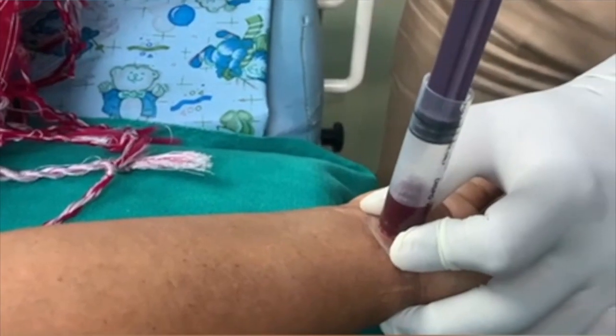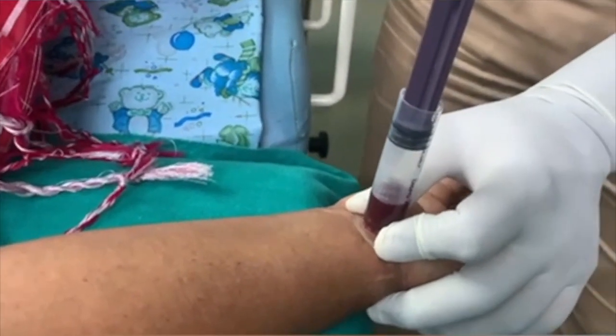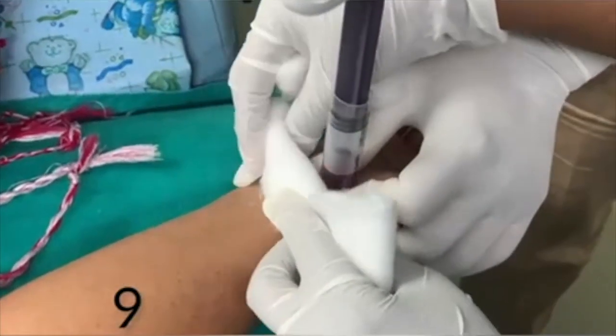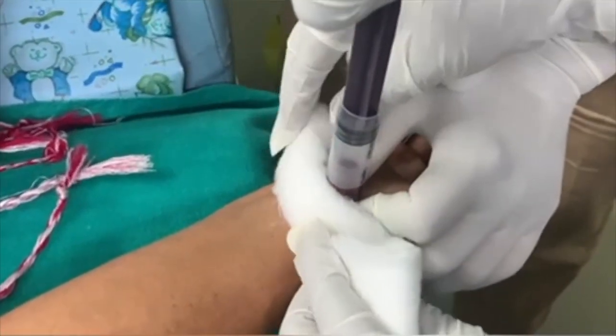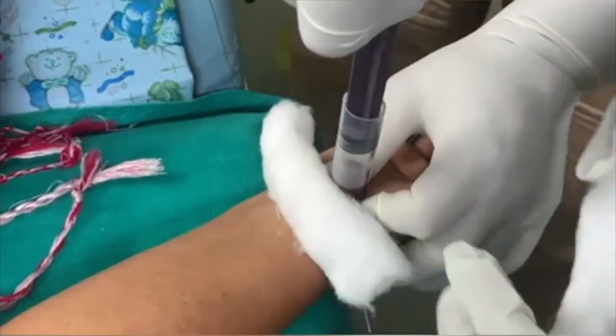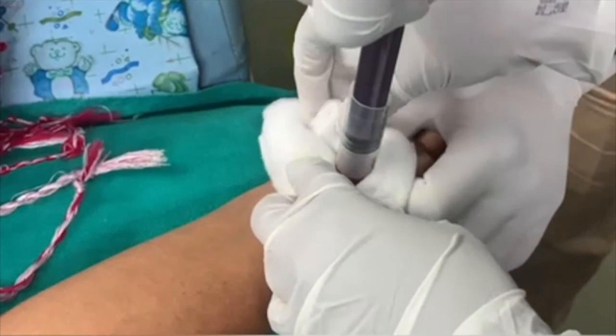The column of blood is coming up. After 10 minutes, we can remove the suction by keeping cotton over both sides. We can remove the suction, then we can wipe out the blood.